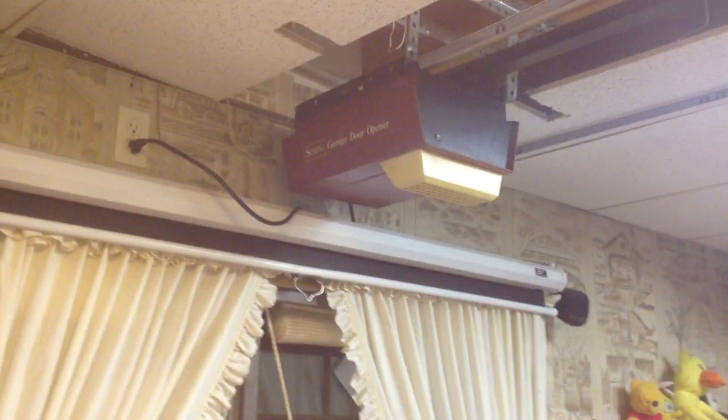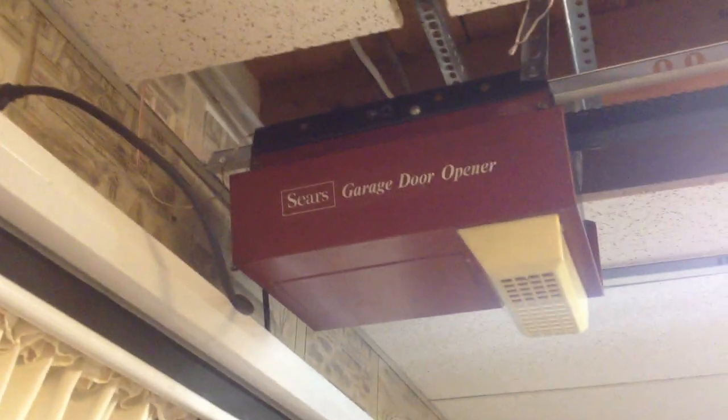Hey guys, the Liftmaster Door Guy here. We're here today looking at the Sears 139.655300. Good old unit.